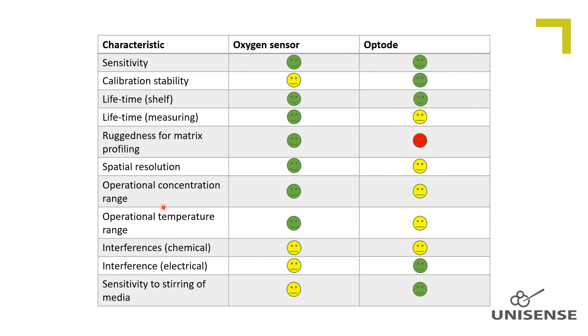Temperature range. For measurements at temperatures above 40 degrees Celsius, we do recommend the amperometric sensor. The dye bleaches faster at high temperatures on the optode, and thus the lifetime of the optode is compromised at high temperatures.